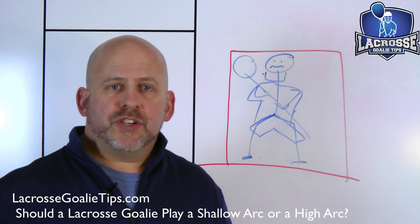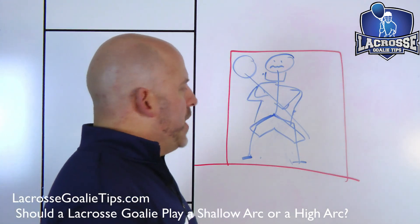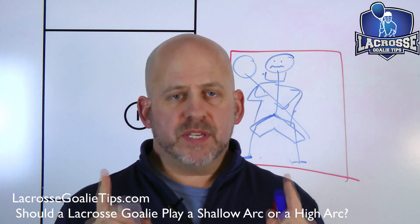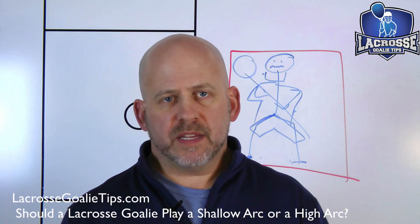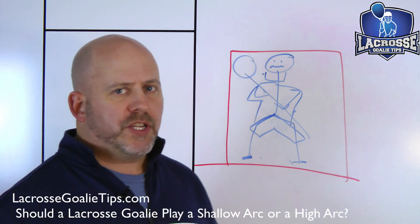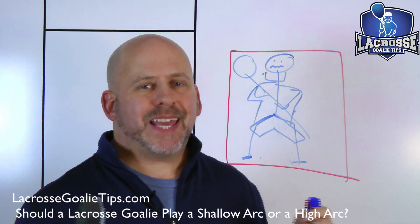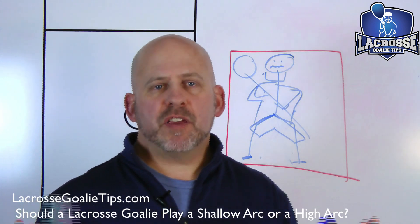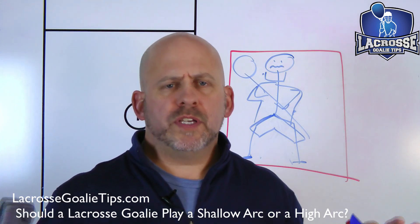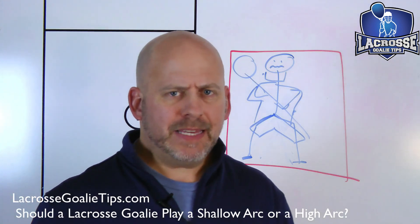When we talk about shallow arc and high arc, people started talking about goalies feeling unprotected. A hockey goalie never has this discussion because they're protected. Lacrosse goalies fundamentally try to catch everything with their stick — and this is an argument that drives me crazy, especially with old-school coaches. Lacrosse goalies are meant to catch the ball? Really? Says who?